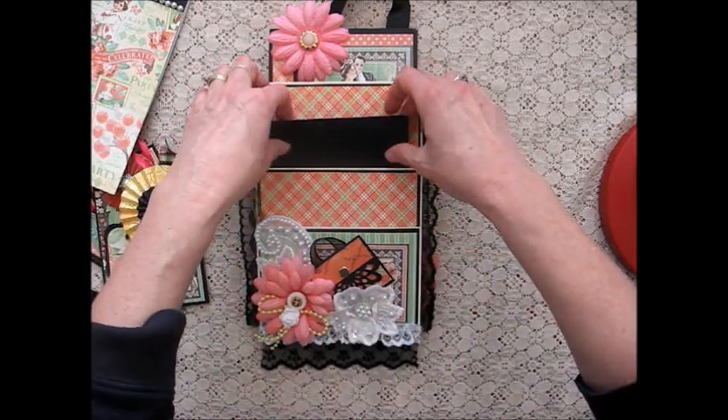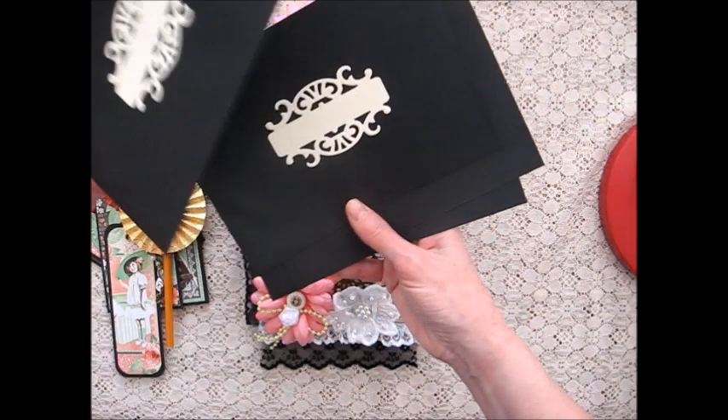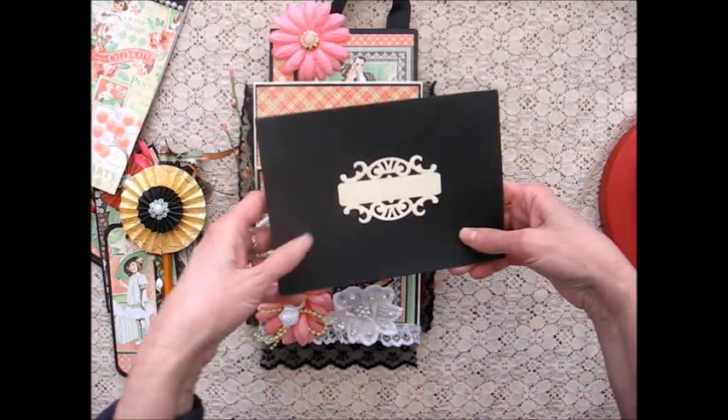These are envelopes — they're just plain black envelopes with room for a name on there, and I'll show you in a few minutes why these are included.